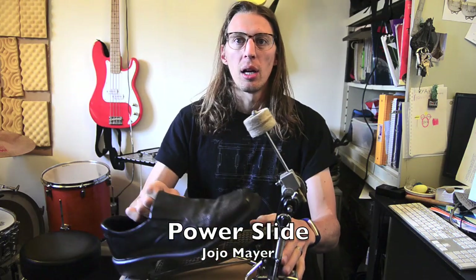No one else on YouTube seems to be sure either, because I've seen directly conflicting reports from different people about what Jojo really does and what constant release really is. Jojo Mayer definitely has a different one called the power slide, where during the heel toe motion his foot actually starts back on the pedal, slides forward for the heel portion, then slides back for the toe portion — so it actually moves back and forth on the pedal rather than staying in one spot.